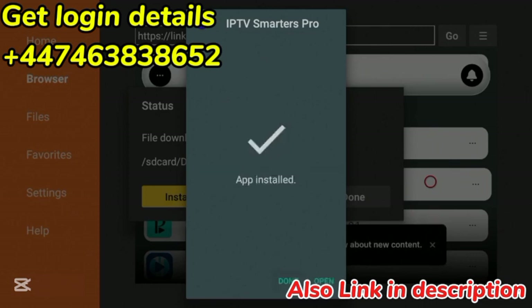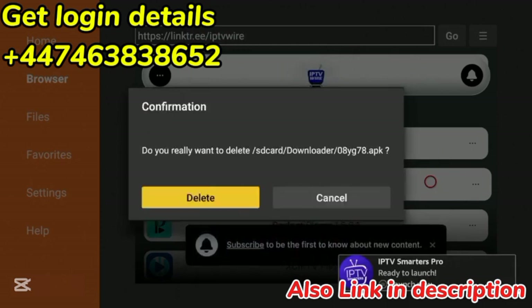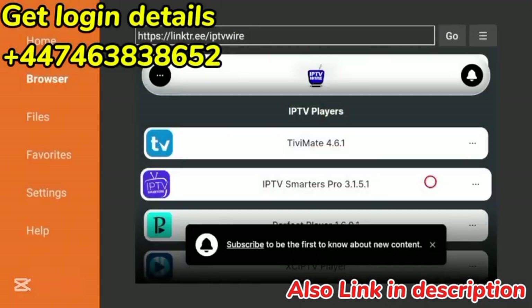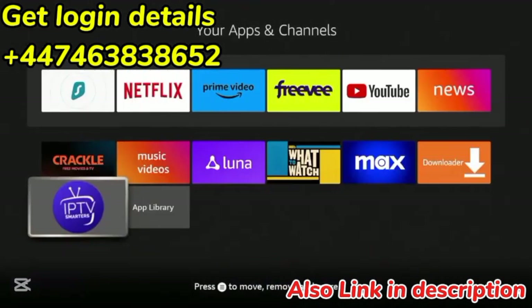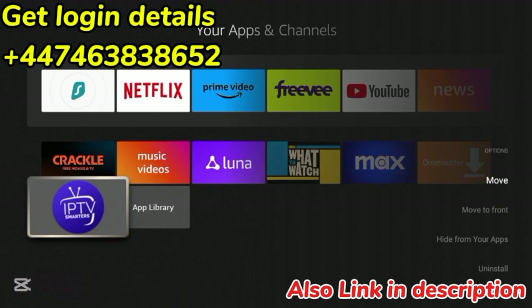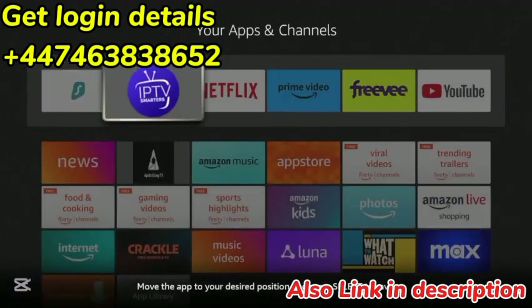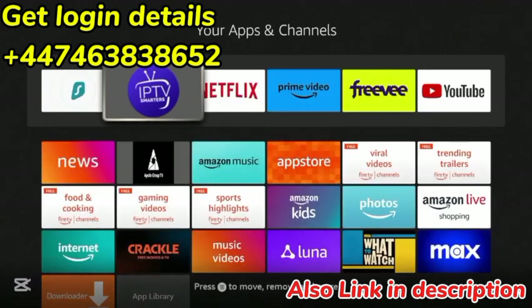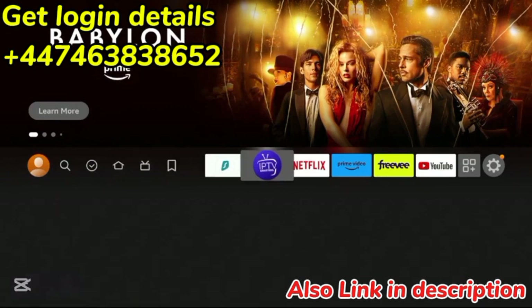After IPTV Smarters has downloaded, click Install and wait a few more seconds for it to install. Now the app has installed — click Done. The first thing I always like to do is delete the installation file, so click Delete, then click Delete again. Now hold down the Home button on your remote, click Apps, click the Select button with the three lines, click Move, and move IPTV Smarters wherever you want on your app list. Click OK to drop it, then click the Home button.